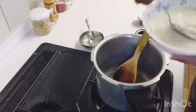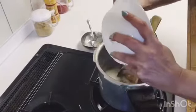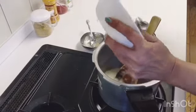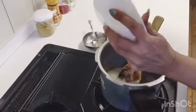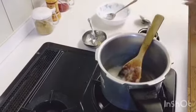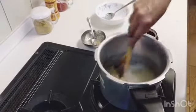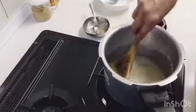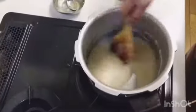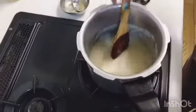We will take the onion paste — I have ground it 4 times to make a smooth paste. Because we are not going to use tomatoes in this mutton curry, we are going to use only onions, so we have to boil it well on a medium flame.